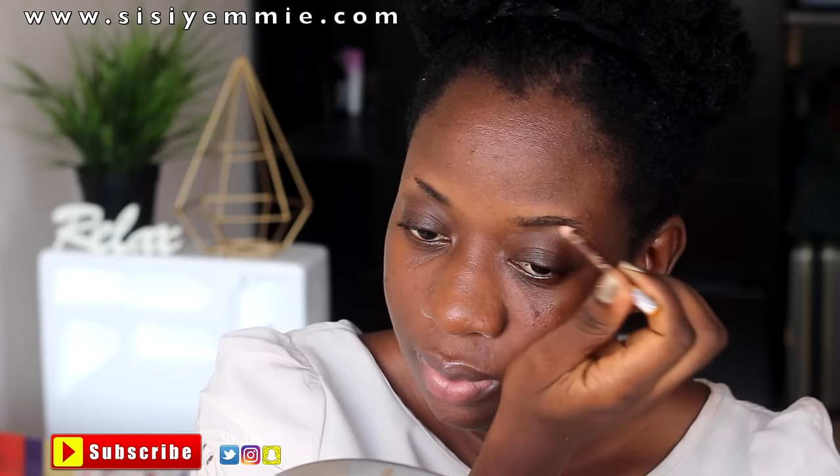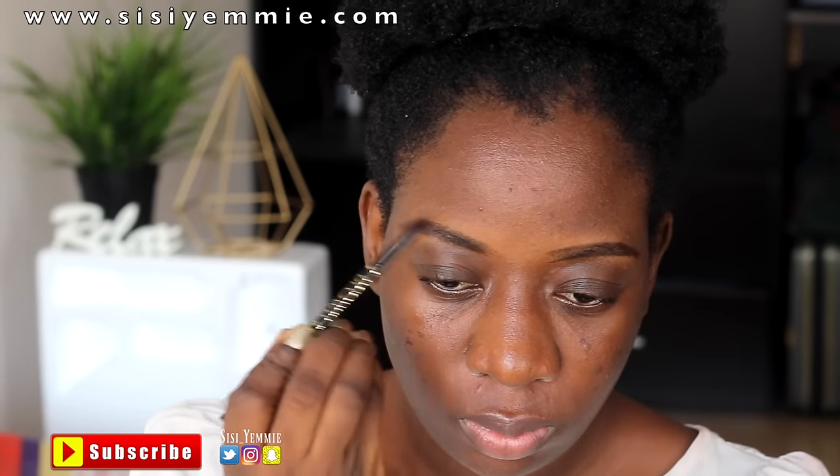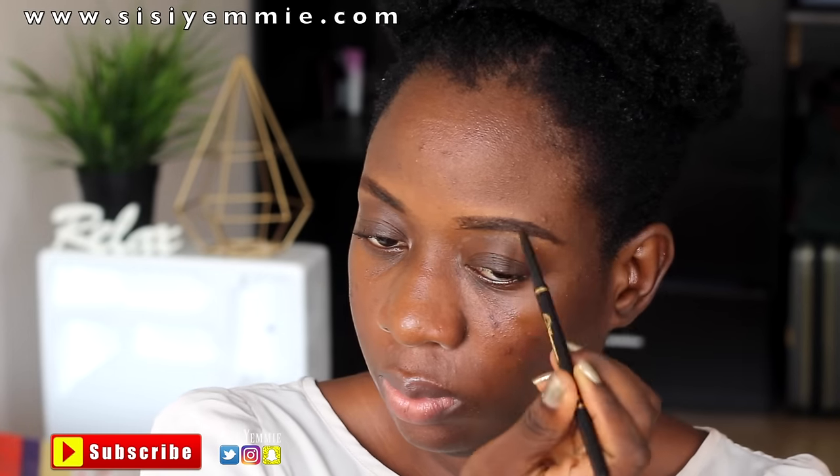I'm going to be moisturizing my lips with a lip balm and I'm filling in my brows, just outlining it with a Davis eye pencil, then I'll fill it in with the Browvolution from Yunga Beauty.